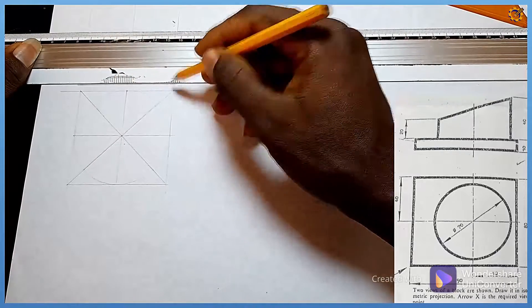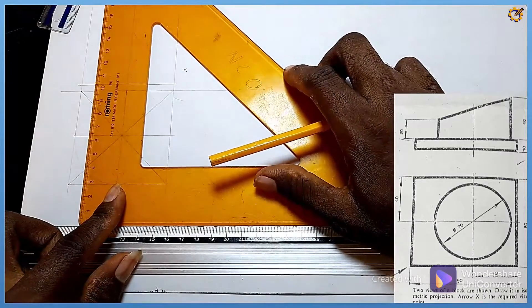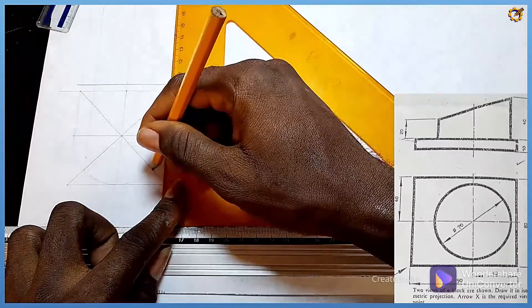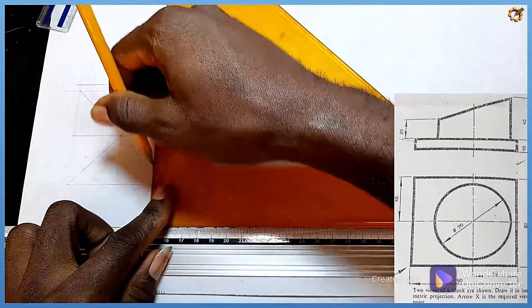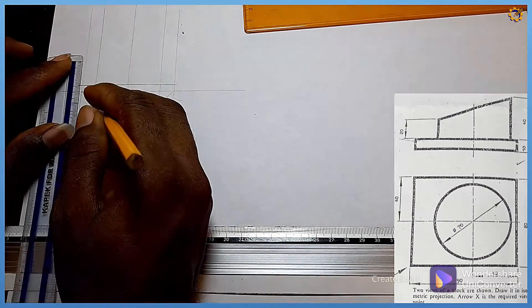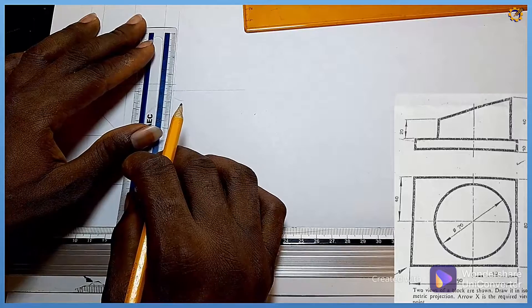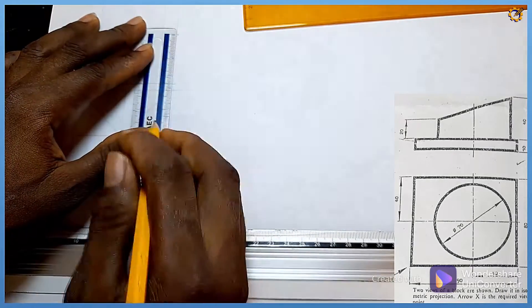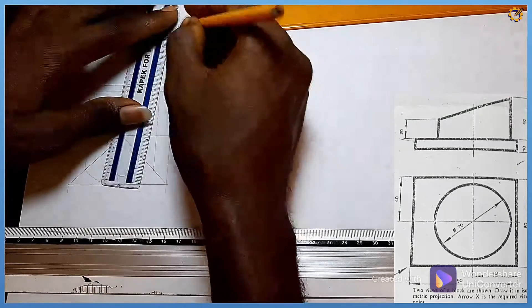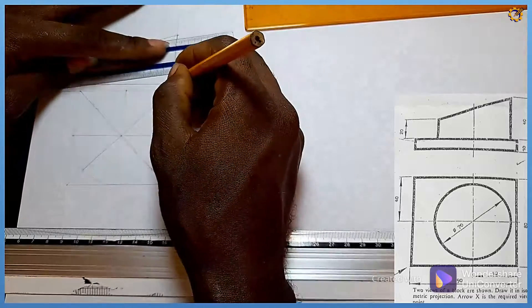Taking that as my base, I project this point upwards, and this point also upwards. Looking at the truncated cylinder on the question — this side is marked 20 and this side is marked 40. So I'm going to produce the elevation of that truncated cylinder accordingly.